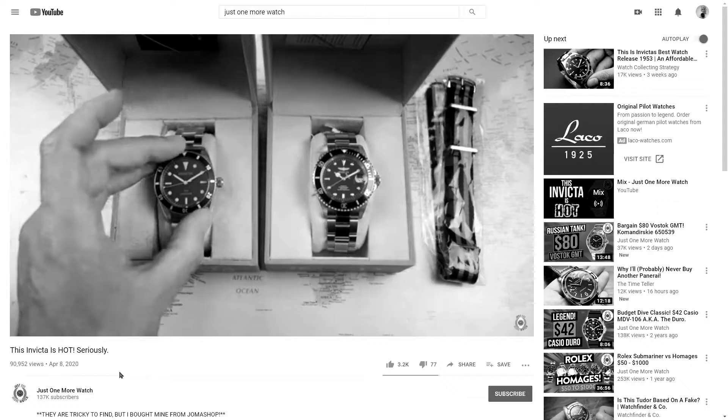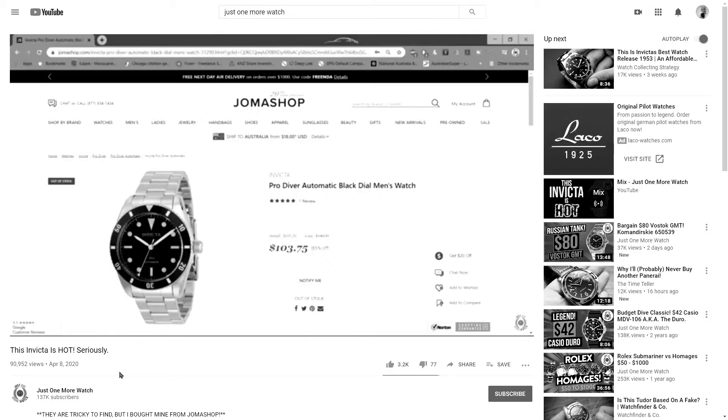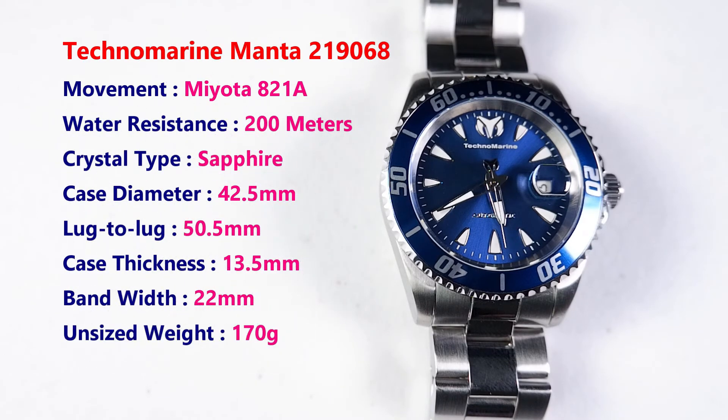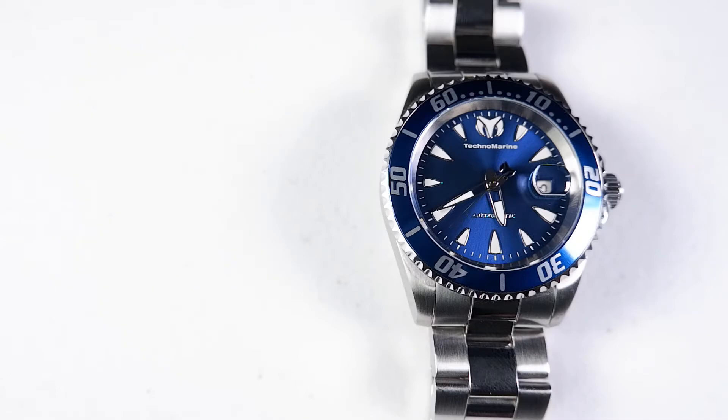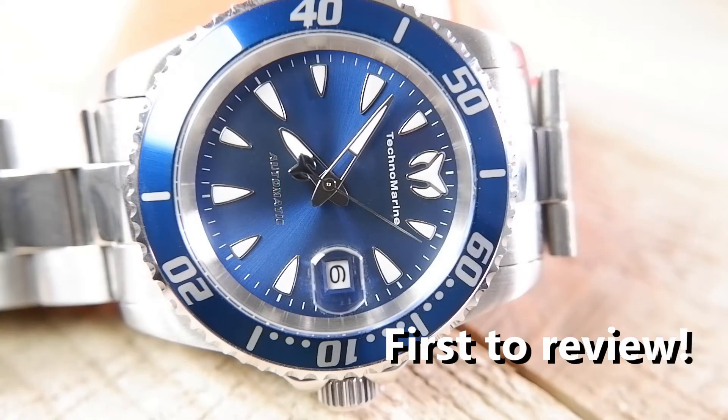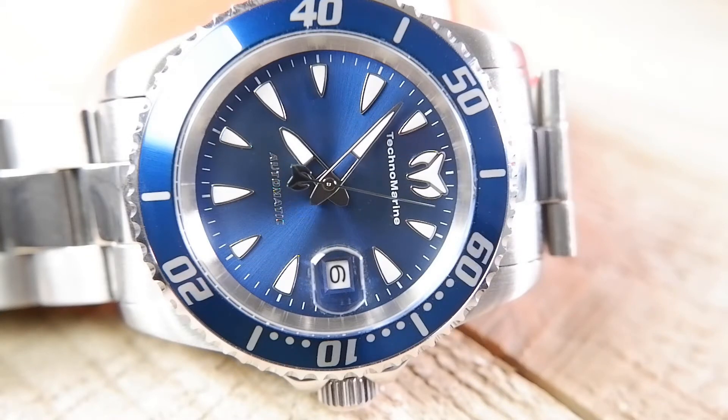While the watch bros scrambled to jump on the bandwagon and review the insignificant and uninteresting Invicta 1953 Rolex homage, I was working on the real scoop: the Technomarine Manta. The Manta is a 200-meter dive-style watch with a screw-down crown and a sapphire crystal for about $80 with shipping. The Technomarine may not have its name garishly carved into the side of its case like the Invicta Yachtmaster homage I reviewed last year, but it has Invicta DNA all over it — from the box to the product branding to the clasp to the crown action. It's a Technomarine in name only.